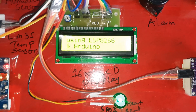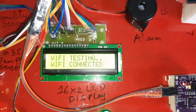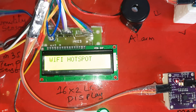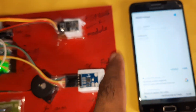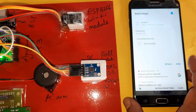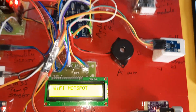Using ESP8266 and Wi-Fi with Arduino board — Wi-Fi testing: connected to Wi-Fi hotspot. The device ESP8266 is connecting to the hotspot. Mobile data is enabled, and with this data the Wi-Fi module is sending data to the server.